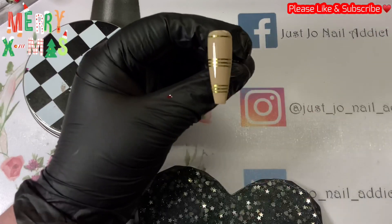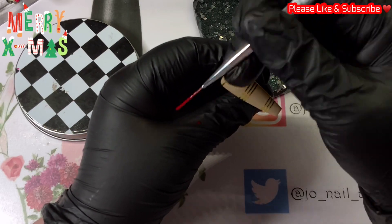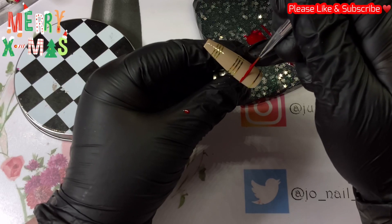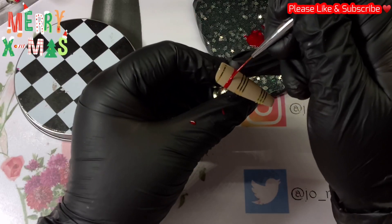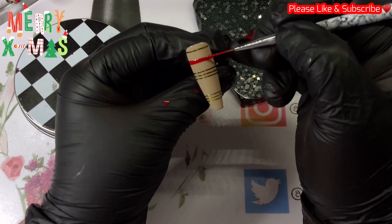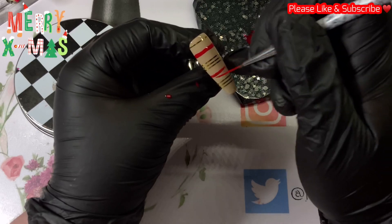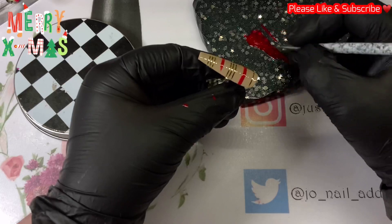I've got a bit of red on my palette — it's the same red we used on the other two nails, which is 003 from Imely. I'm going to do a slightly thicker line there, then another red line between the striping tape at the bottom and the one in the middle, and then a straight vertical line down, off to the right-hand side slightly — so not central. Then we're just going to pop those in the lamp to cure.